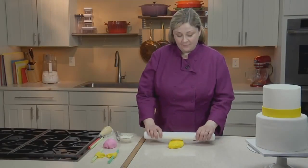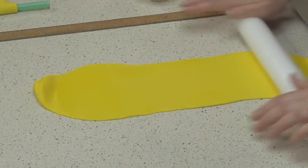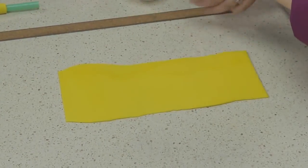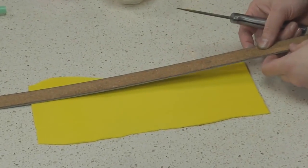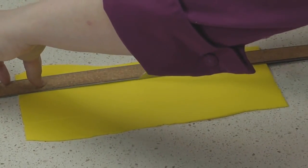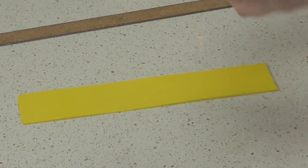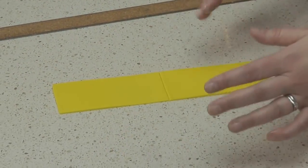To make a bow, we'll start by rolling a ribbon twice as long as you want your bow loop to be. Now I'll trim my fondant and cut the ribbon to the thickness that I want the bow to be. After I pull away the excess fondant, I'll cut the ribbon in half so that each piece will become one of my bow loops.